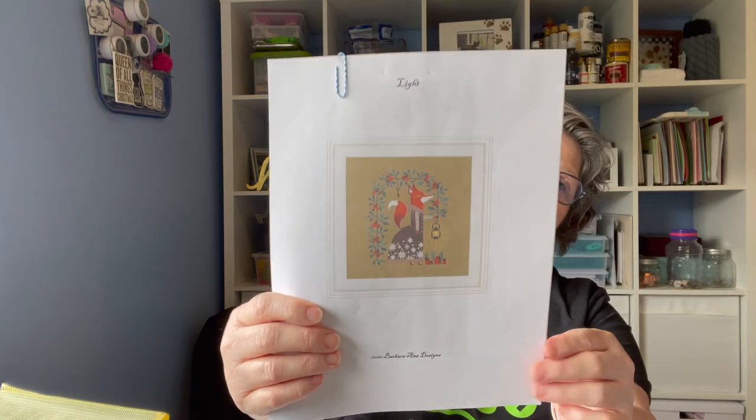I believe this one was a freebie as well. It's a fox — it's called Light, and this was Barbara Anna Designs that put this out. The rest I can't show you because there's no cover photo and they're not mine to share. These are all charts I've printed off, either free or purchased like on Etsy. If you order from certain suppliers like 123 Stitch or some Etsy sellers, they'll send you freebie charts sometimes, and those are mingled in here.